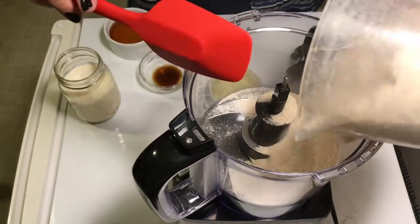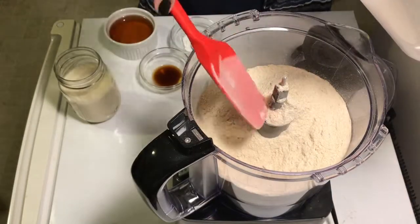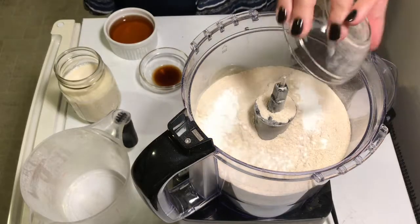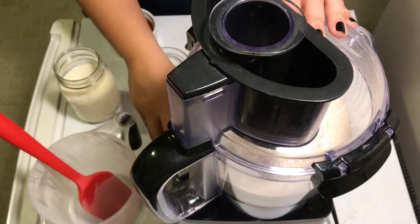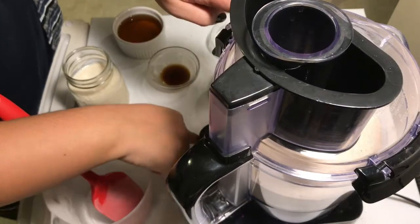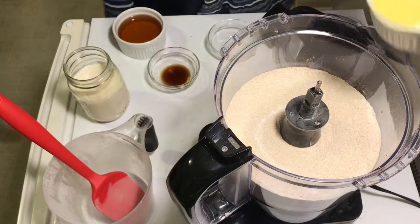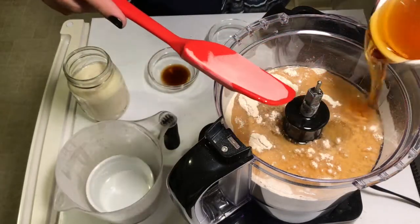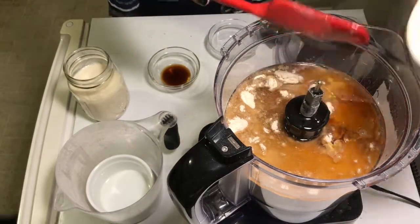First, put three and a quarter cups of white wheat flour into a food processor, then add two teaspoons of baking powder. Cover and pulse twice. Then add one cup of veggie oil — or you can substitute two-thirds cup of applesauce — and two-thirds cup of agave syrup. I use blue agave.